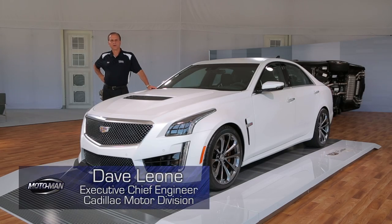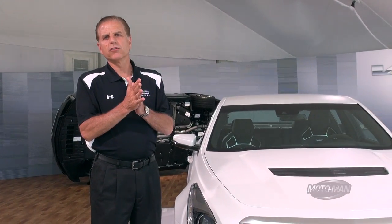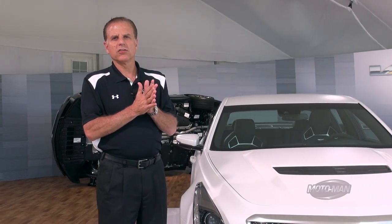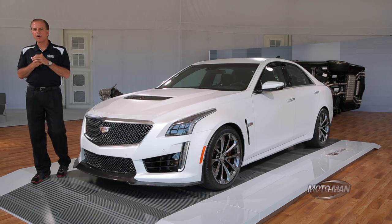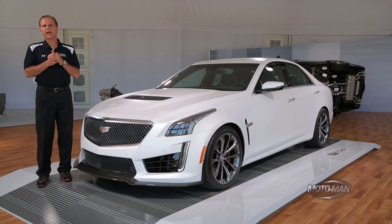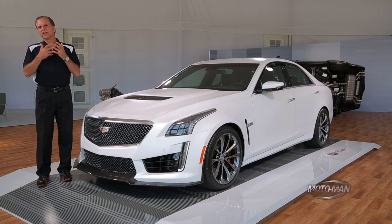We started this deep technical review on the all-new Cadillac product lineup roughly two years ago — first with the CTS-V Sport in Santa Barbara, California, then a couple months ago with the ATS-V at COTA, the Circuit of the Americas Racetrack near Austin, Texas. Now here today, we're here to talk about the big daddy of them all, the all-new Cadillac CTS-V. We are here in Elkhart Lake, Wisconsin, and we've got a deep review for you. Let's get started.